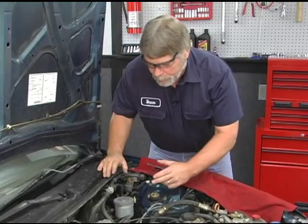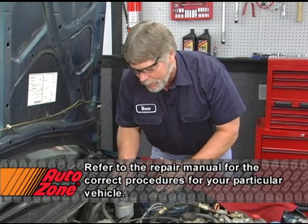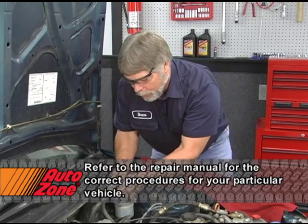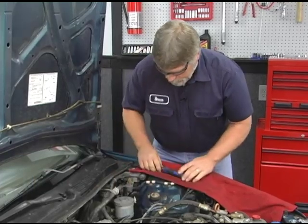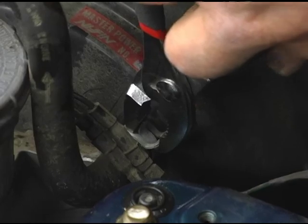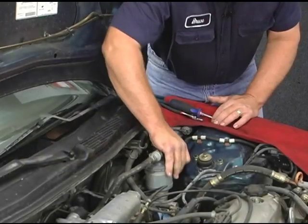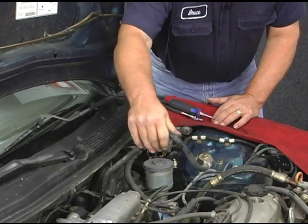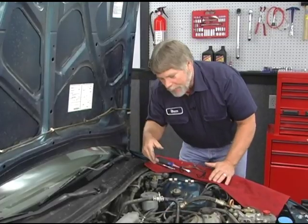Something else I want to do — I've got two nuts where it's attached to the power brake booster. In order to gain access to that, I'm going to go ahead and take our power brake hose assembly off. Okay, we have the power brake hose out of our way.